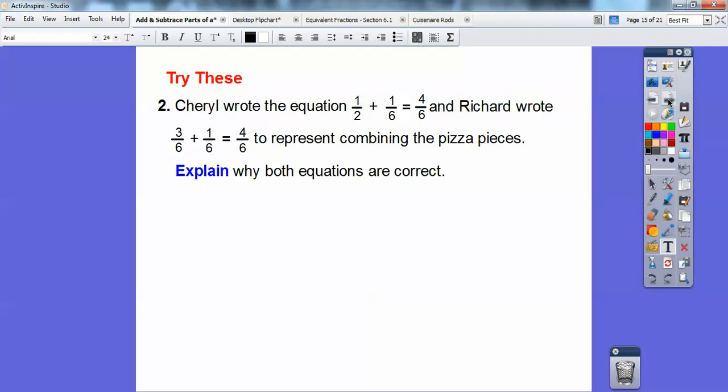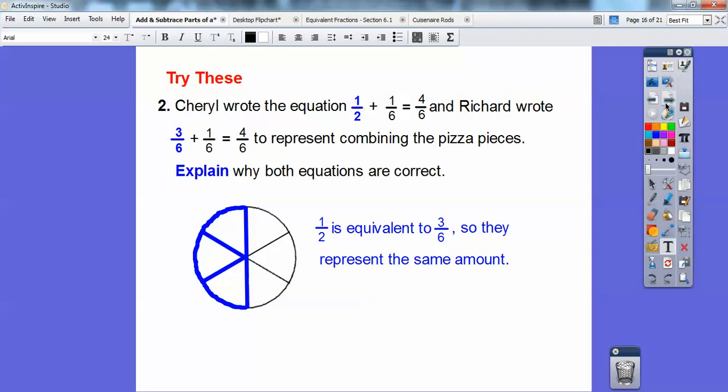Cheryl wrote the equation one-half plus one-sixth equals four-sixths, and Richard wrote three-sixths plus one-sixth equals four-sixths, to represent combining the same pizza pieces. Explain why both equations are correct. Can you see that three-sixths is equal to one-half? Cheryl recognized that three-sixths of a piece of pizza and one-half of a piece of pizza are the same. So one-half is equivalent to three-sixths — they represent the same amount.